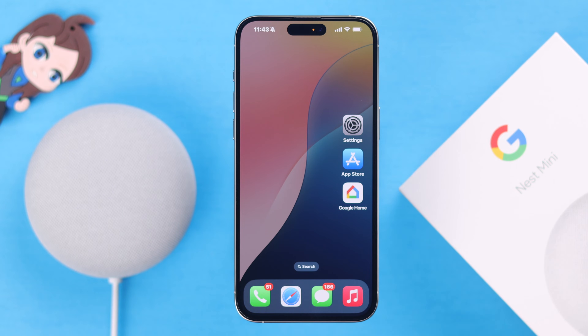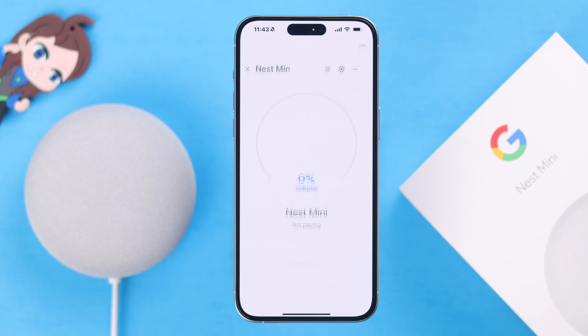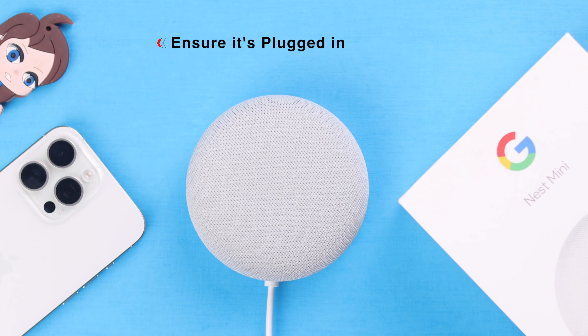Before you go for a hard reset, just open your Google Home app. From Devices, go to Google Nest Mini, then its settings, and from here just remove the device. After that, make sure your Google Nest Mini is still plugged in.